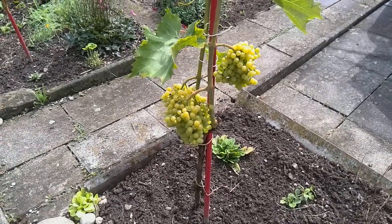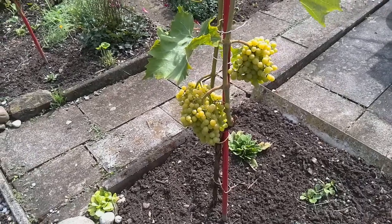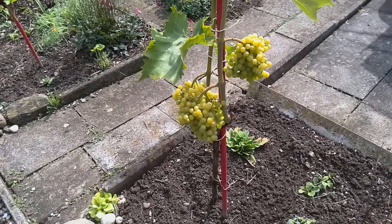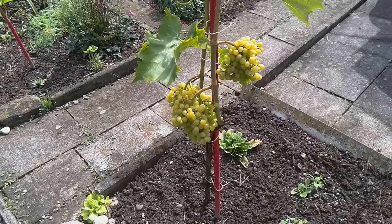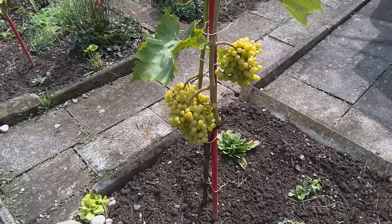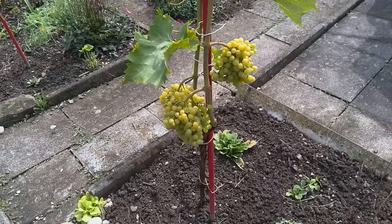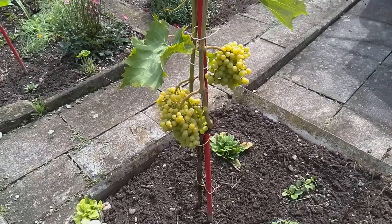If you want to do an urban gardening initiative that doesn't take lots of time and is at the same time interesting, I recommend growing grapes. This vine is relatively young, just a few years old. These are white grapes of the type Muscat, a rather sweet type of grape.